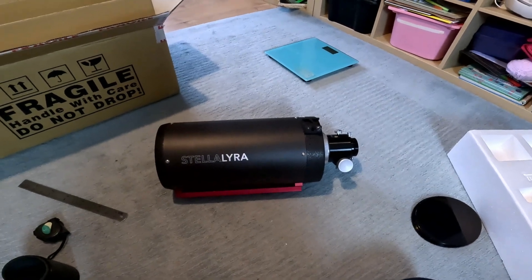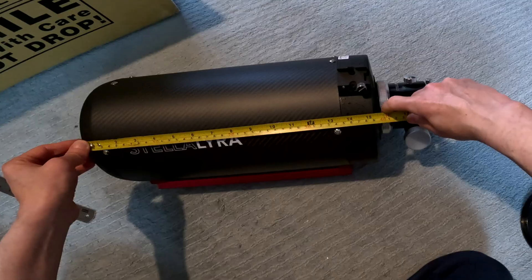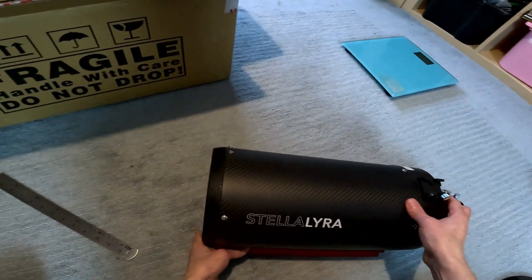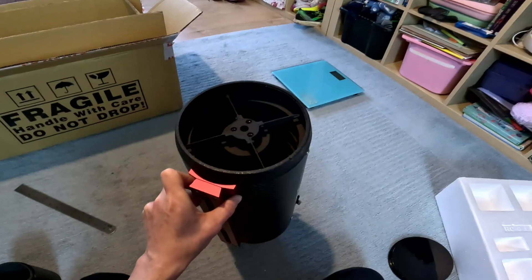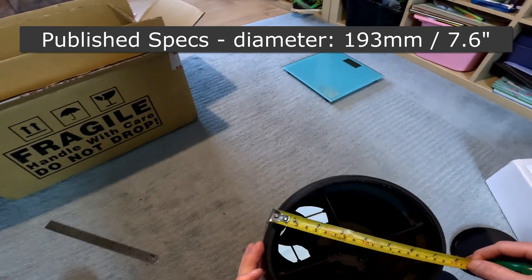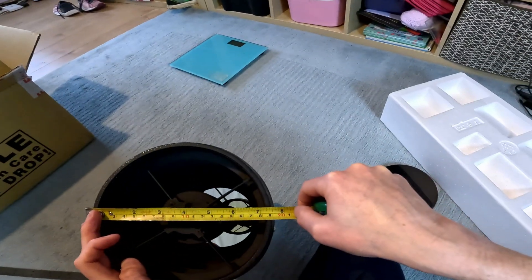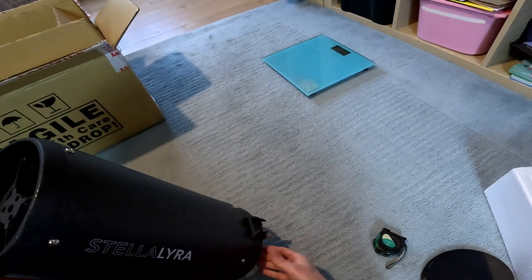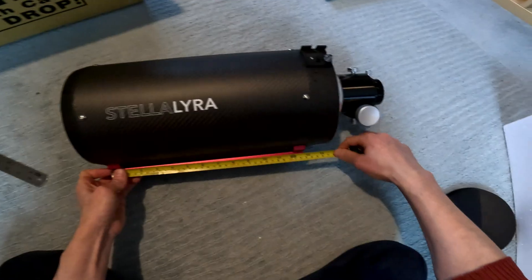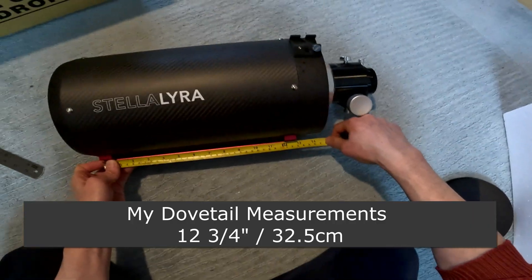The length of the tube to where the focuser starts is about 15 and three-quarter inches, or 40 centimeters. For adding a dew shield, the tube diameter is just shy of 7 and three-quarter inches, or 19.5 centimeters. The total tube length is about 920 millimeters. The length of the dovetail is 12 and three-quarter inches, or 32.5 centimeters.